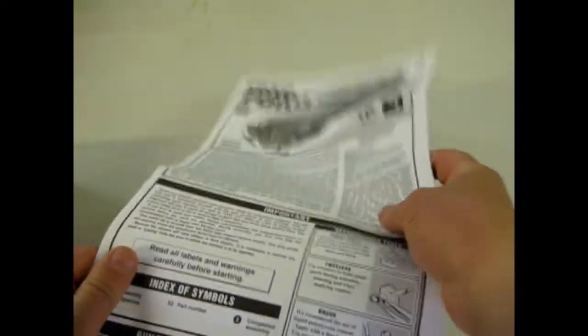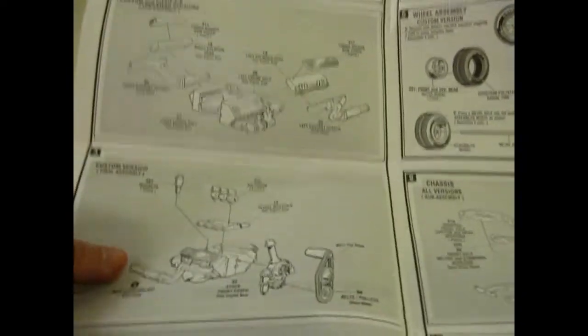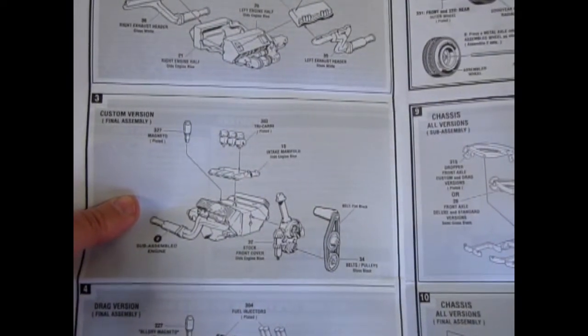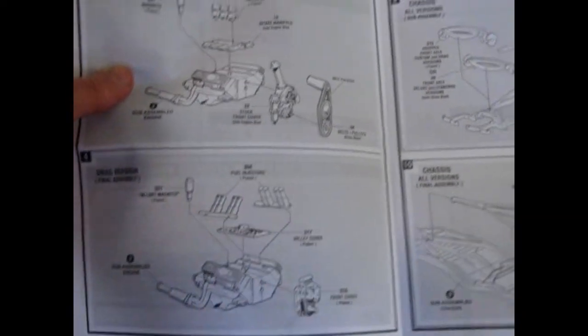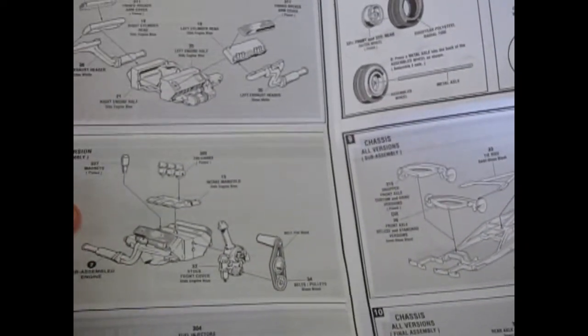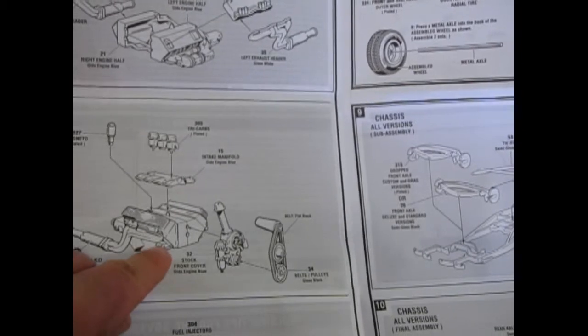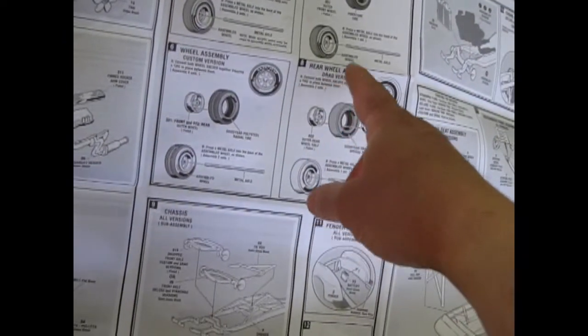When I was young I built a whole series of these '39 Fords and '40 Fords — they are great kits. This one comes with the Oldsmobile engine, a 303 Oldsmobile engine, and you can build it as drag or custom. This is one of the only Oldsmobile engines in the series of AMT kits for the hot rod versions. It also has pins that are interchangeable with the '37, '32, '36, and '40 Fords, and you get a great selection of wheels.